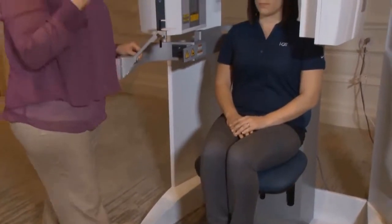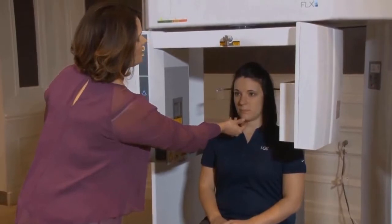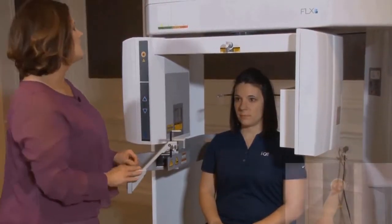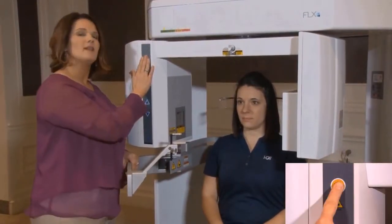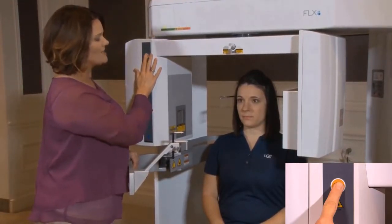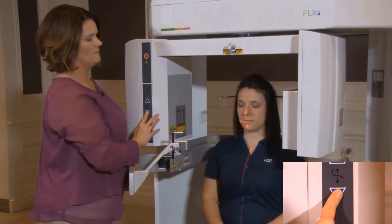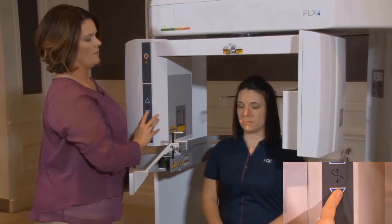Next, I want to get my patient's occlusal plane line level. I'm just going to make eye contact with her — chin down just slightly. Then I'm going to turn my laser light on and line it up right across the occlusal plane. I'll have her close her eyes for me.